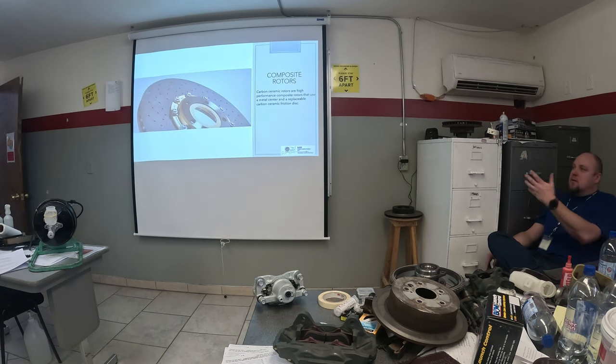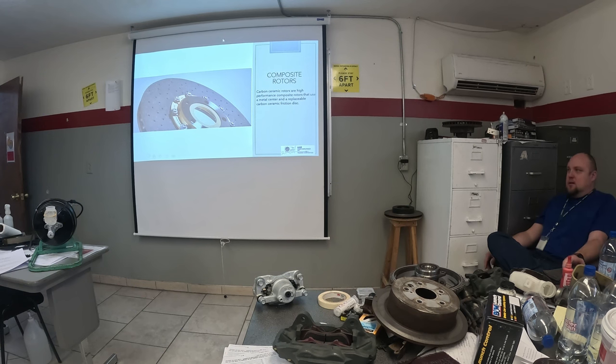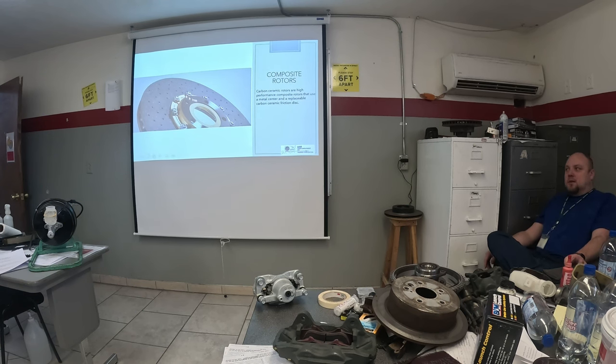Nowadays when people talk about composite rotors, they're talking about the carbon-ceramic type. You're generally not going to see these on a daily driver unless somebody has a Ferrari, a Porsche, or maybe the Corvette C8, which I think comes with them from the factory. These things are significantly more expensive and you don't machine them. You can save a little money by unbolting the disc and bolting a new disc on while keeping the hub, but they're still very expensive.